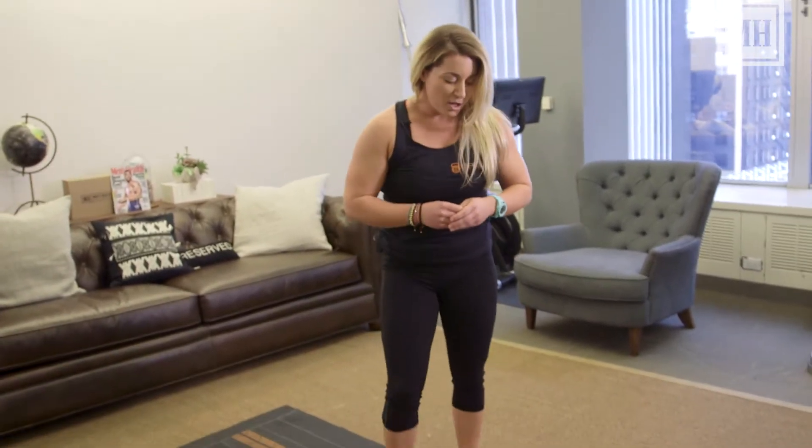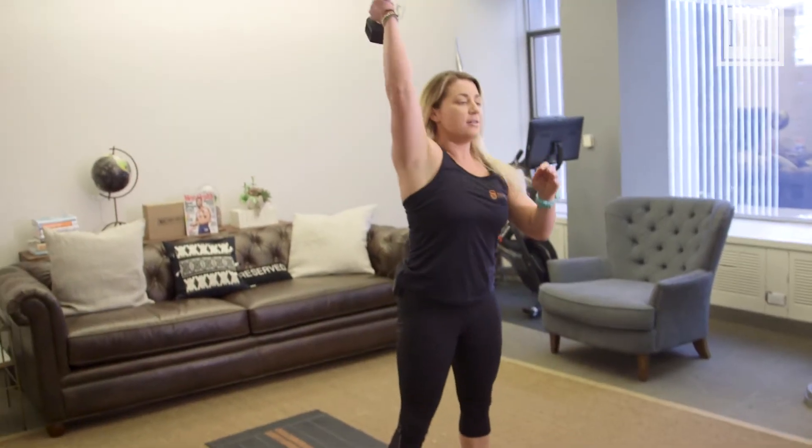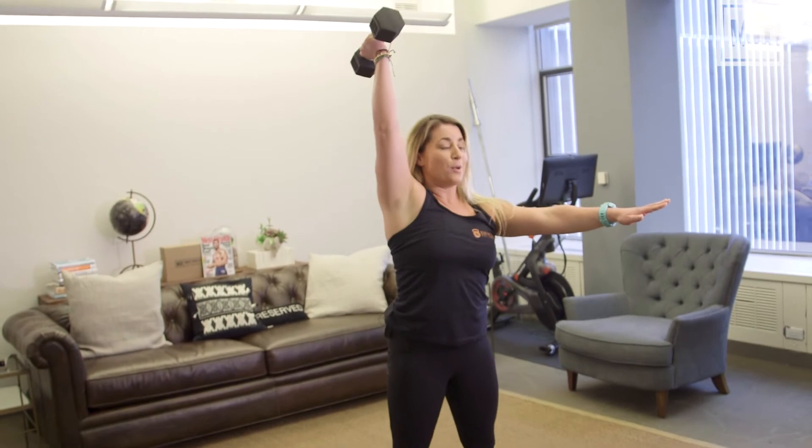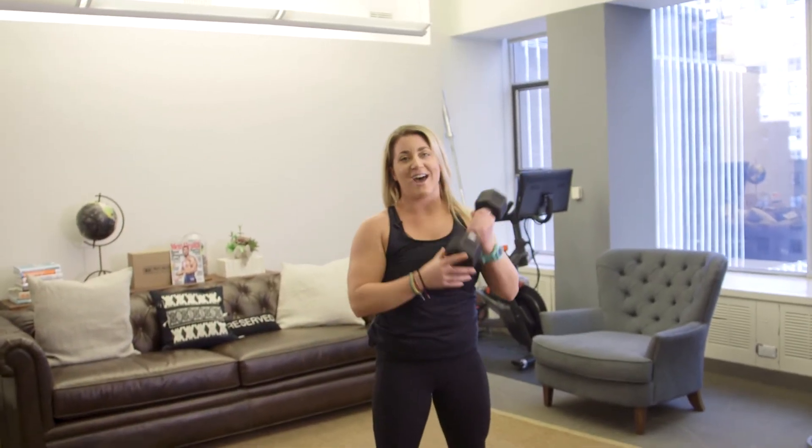Then you're going to grab your dumbbell and punch it straight up overhead. From here, feet shoulder width, you're going to squat down, stand up. Do all six reps, switching hands, and make sure to finish six on the other side.